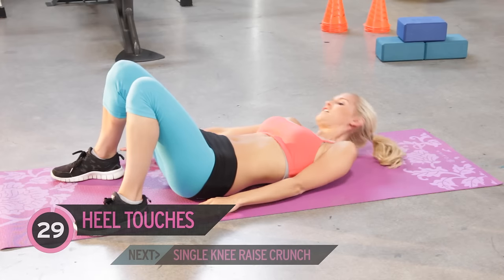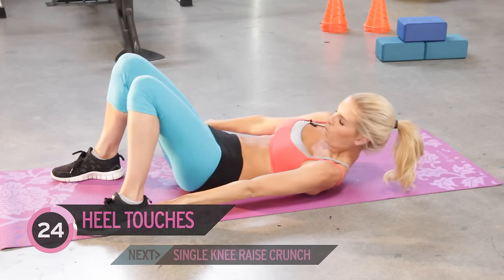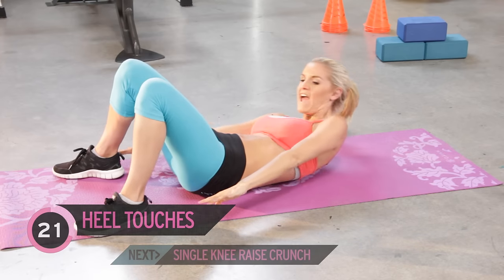Alright, are you ready to start all over again? Give me those heel touches — 30 seconds again. Just keep your head looking down, tuck it in slightly. We don't want to strain that neck.